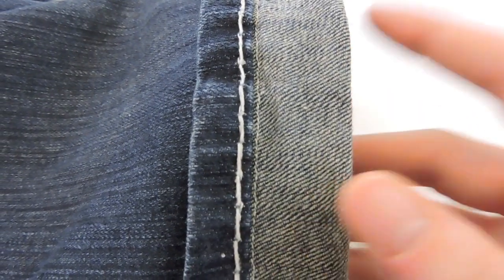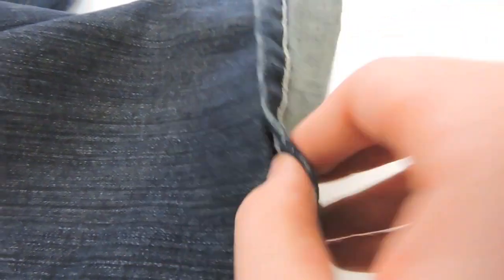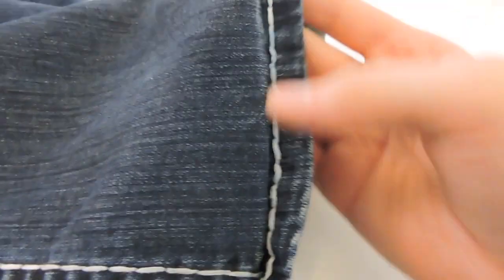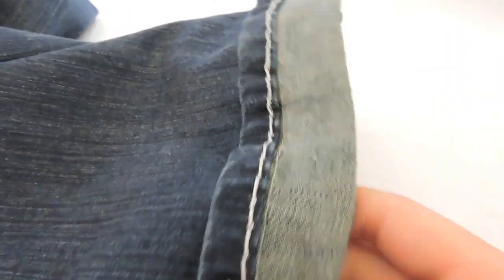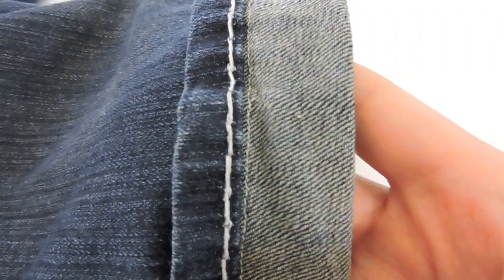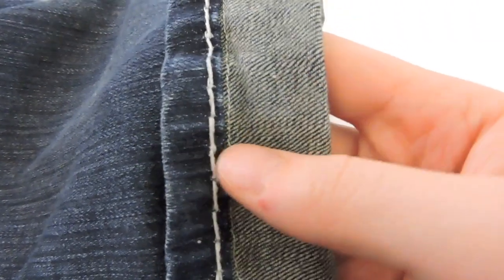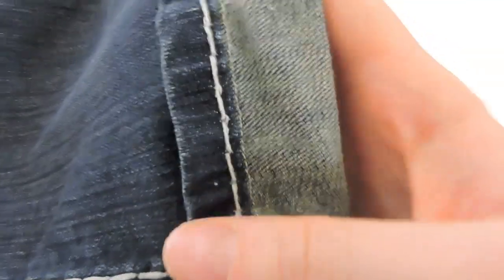Once you're done sewing, your pants should look like this. You can see the stitches right along here, and if you open it up you can see how it's supposed to lay and what it's going to look like. But before we open it up, you might want to do something with this excess fabric right here. If you hemmed your pants a lot, you're going to have a lot more fabric here, so it'd be nice to take it out so it doesn't bug you or keep turning up when you wear the pants.